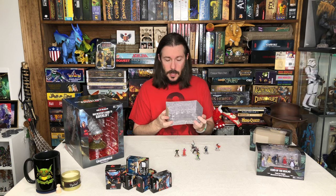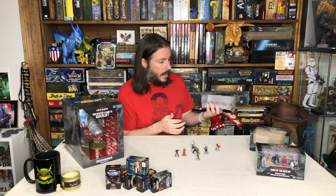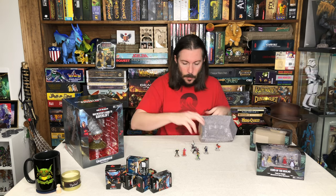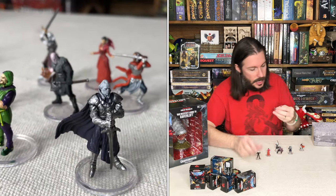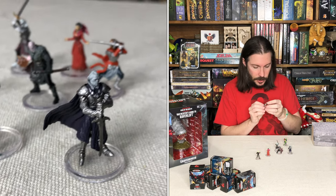I do like to keep these sometimes and just keep them in their little display. Then it's like, oh, I need that — and the whole set's together. That way they don't just get lost amongst all the other miniatures. So here's the pack — you can see each one of these on the miniature cam there. Really, really cool sculpts.